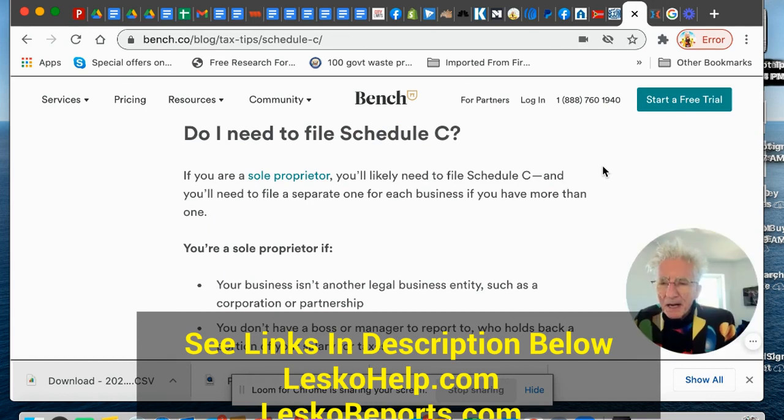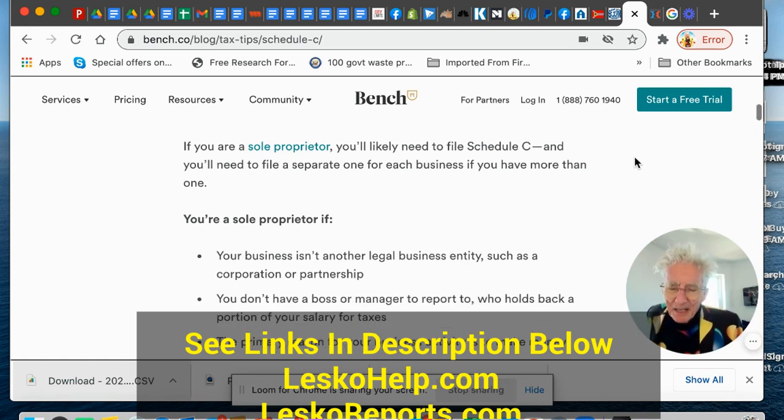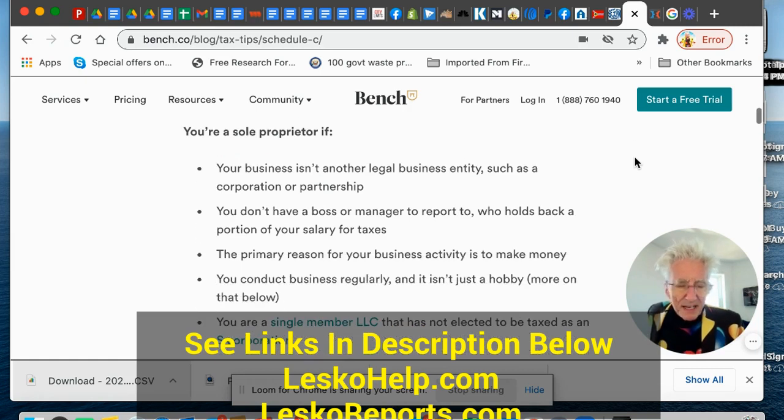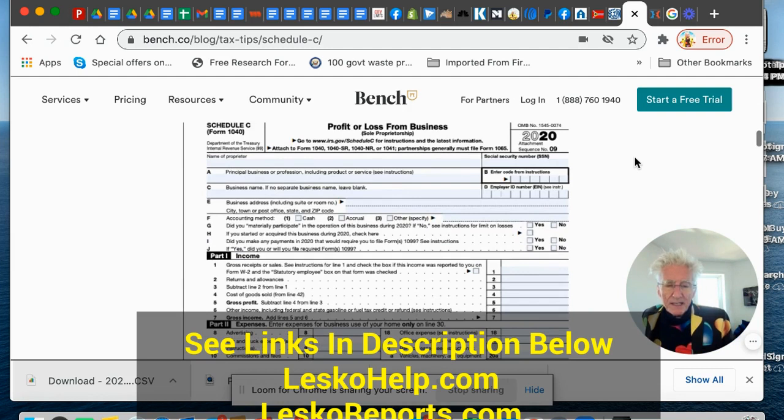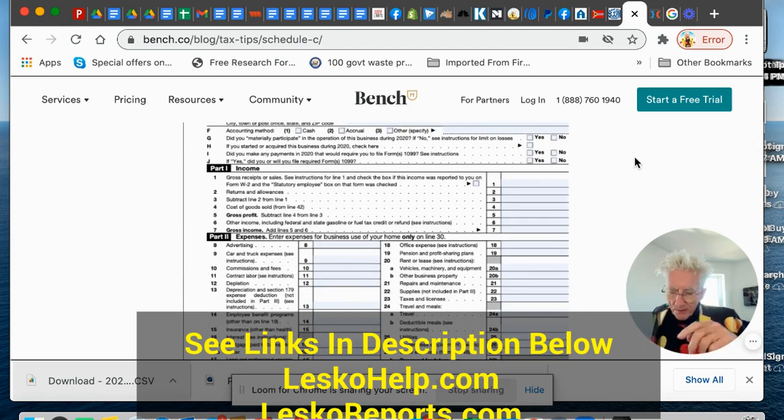Here's a link by Bench.co — they have a lot of good instructions. They're a financial service kind of company, and they have good information. It takes you step-by-step on how to fill out that Schedule C. There it is. So you get the form from the IRS, you get the Schedule C here, you fill it out, take your old form and just copy some of the numbers, change it to include this, and you send it to the IRS.